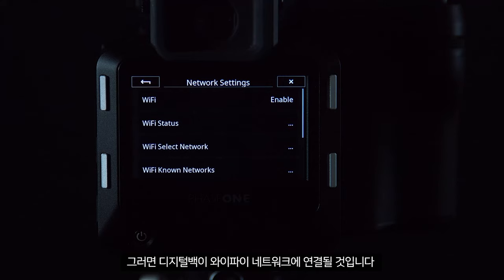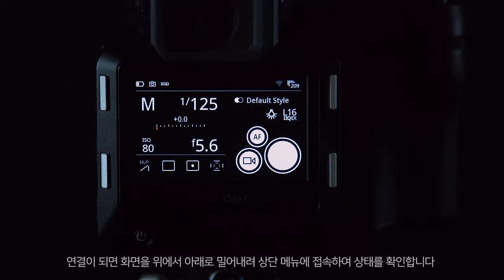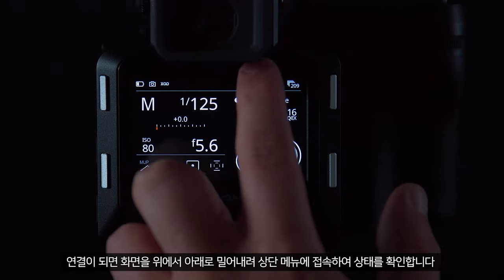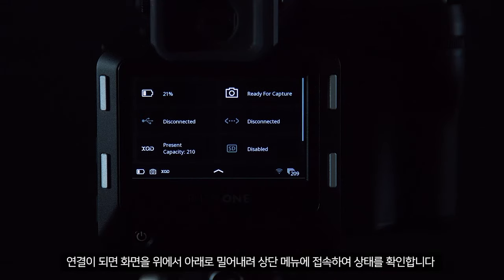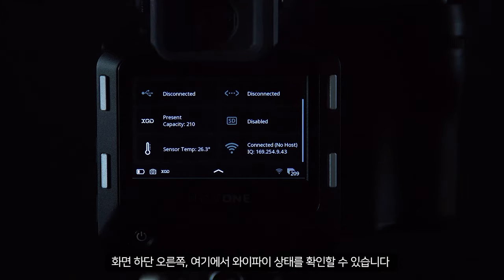The digital back will then connect to the Wi-Fi network. Once connected, you can check the status by swiping down and accessing the top menu — in the bottom right you can see the Wi-Fi status here.